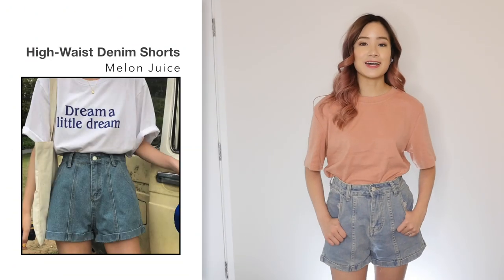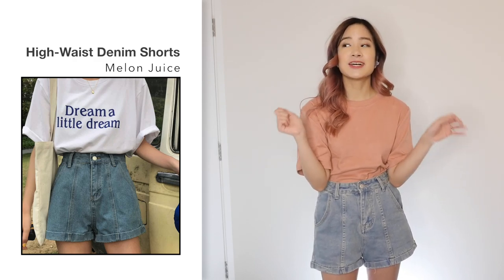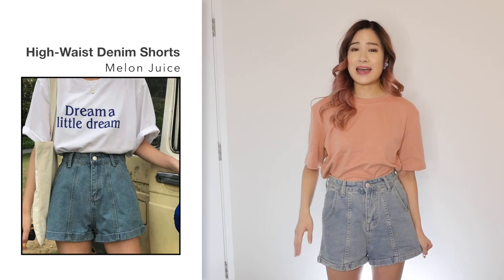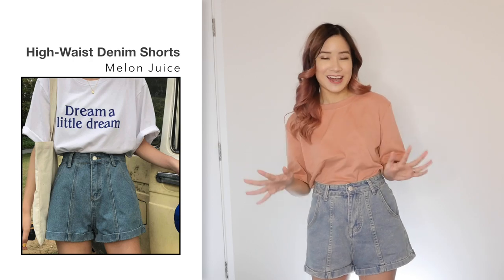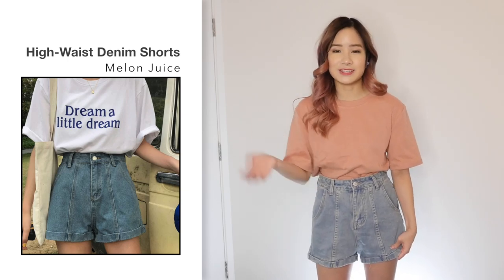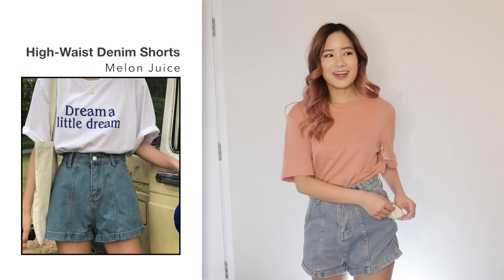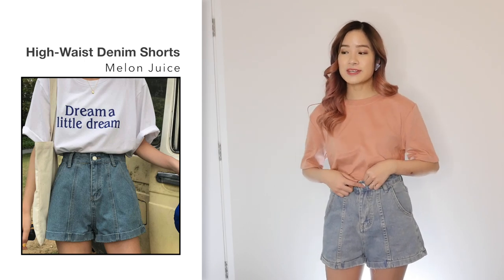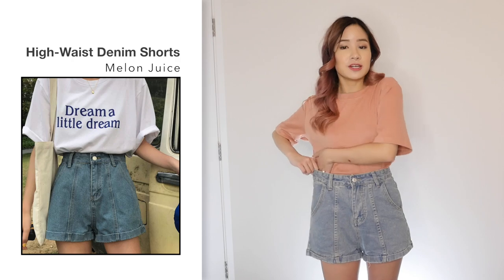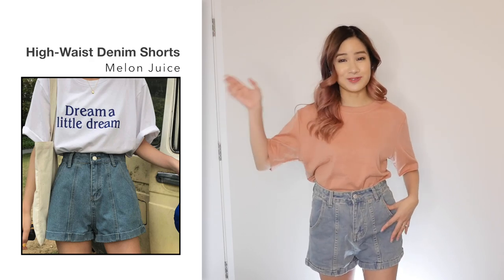Next, I got these high waisted denim shorts in a size small in blue for $15.99. My first impressions when I opened up the packaging was that these shorts smell like chemicals. Usually when that happens I just air it out for a bit, but I've had these aired out for about an hour and they still kind of smell bad. It does look like the photo and the size fits me great. As soon as you touch the material, you know it's not amazing quality. The pockets especially are very thin — I feel like I could poke a hole in them very quickly. When I received the shorts, the buttonhole was not cut open, which I hate. Overall, it's not a terrible item — it looks good and fits well — but the chemical smell is very strong, so I'd recommend washing it a couple of rounds first before wearing it.